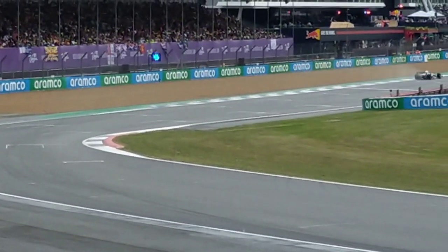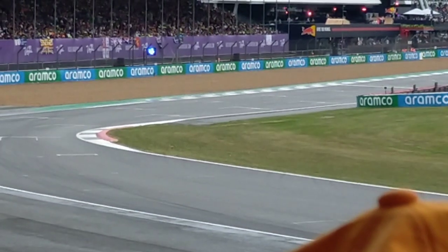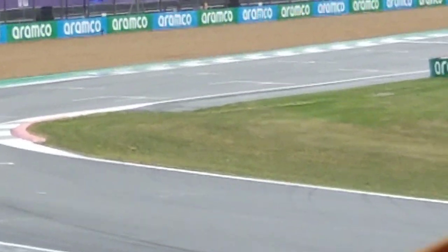Charlotte Clare is the fastest in this session. And we'll be discovering now, as Jamie says, where that crossover point is for the wets to work and the slicks to work.